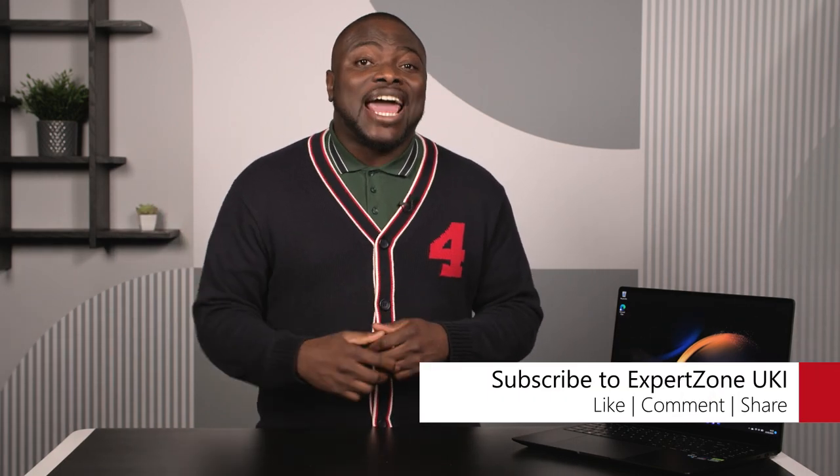That is all with this overview of the Samsung Galaxy Book 3 Ultra. If you found this video useful, be sure to like, subscribe, and turn on notifications so you don't miss any future videos on the Expert Zone UK channel. See you next time. Bye.